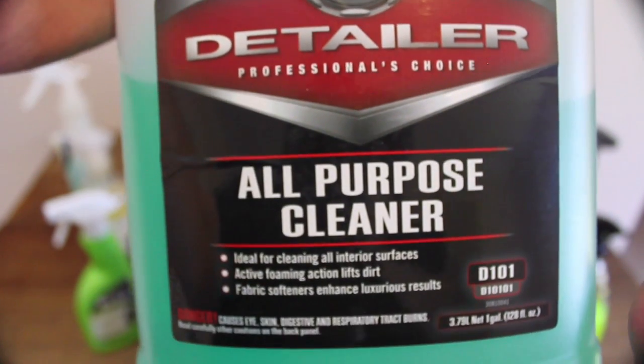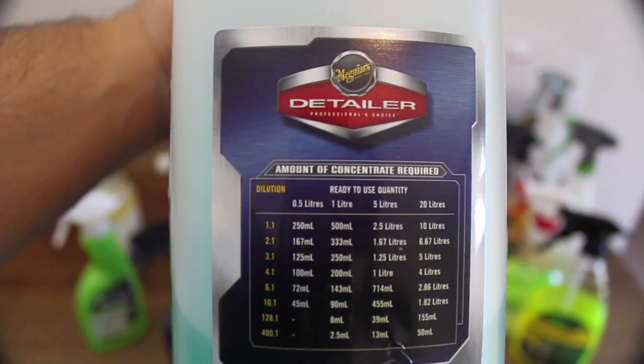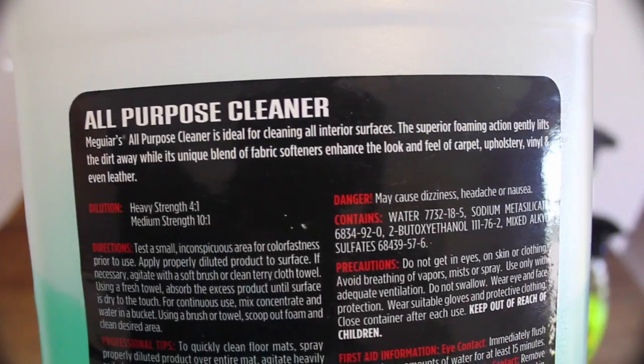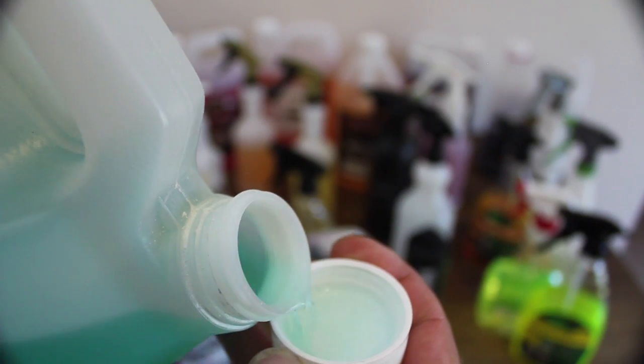I tend to use this product at a 1-to-4 water dilution for exterior car use, but as I mentioned, all these concentrated chemicals were mixed at a 1-to-3 ratio to directly compare their performance and value. I must say I was quite impressed with the immediate grime lifting action of Meguiar's all-purpose cleaner at a 1-to-3 dilution, as well as its increased foaming action and dwelling ability that really made me question if anything more aggressive is even necessary.